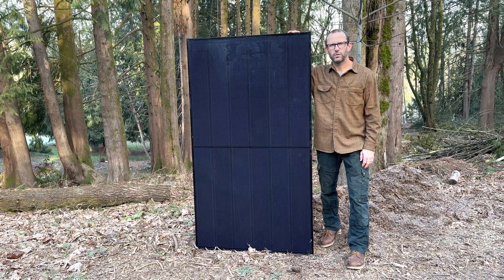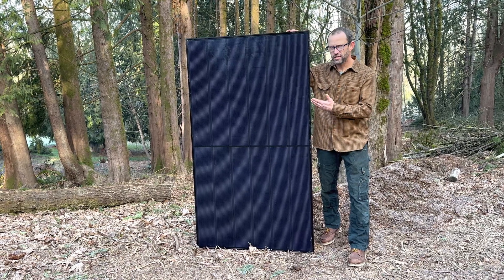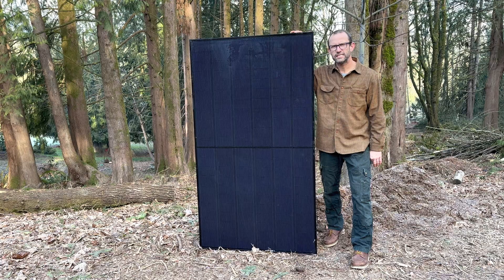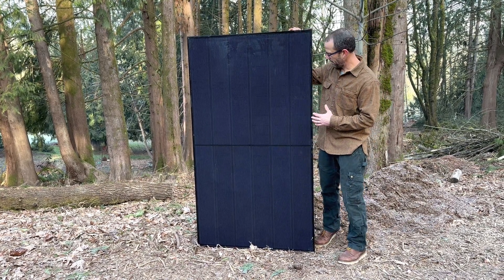Hey everybody, it's Chet Zimmer with Sunpath Services here in Beaverton. I wanted to introduce you today to one of our go-to solar panels. It's made by REC and it's the REC 405 watt Alpha Pure panel.